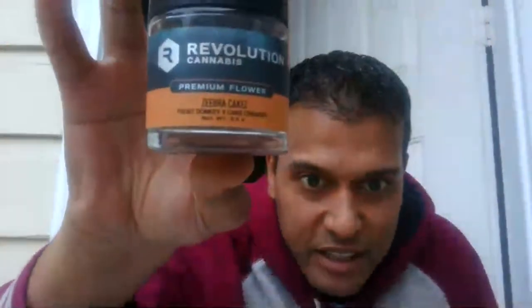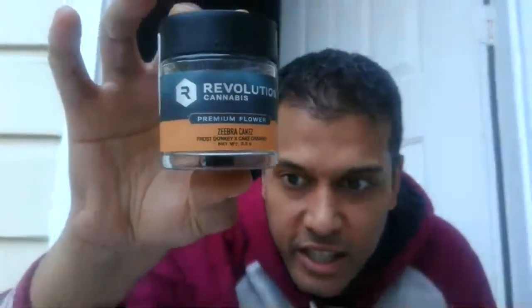Alright guys, we are back — thanks for being patient, you guys are some real soldiers for sticking around. Respect to the real ones and respect for the people who have been going to war for me in the comments with Reddit. Today guys, we got — not a brand new strain, it's been around for a little while — but I'm excited to try it. We got the Zebra Cakes by Revolution, and we got the usual suspects in the comments today.